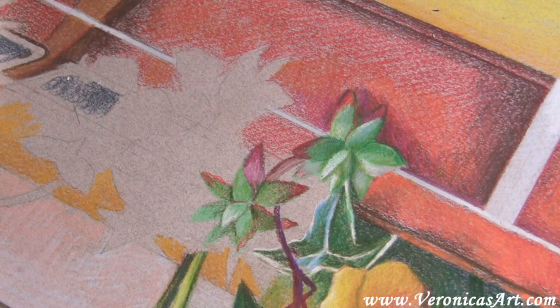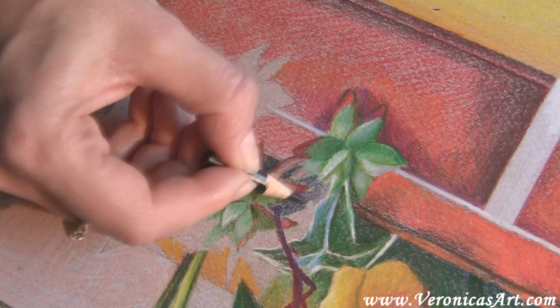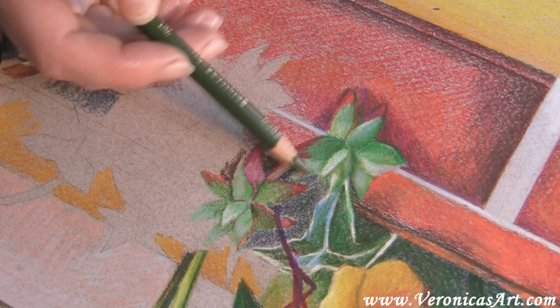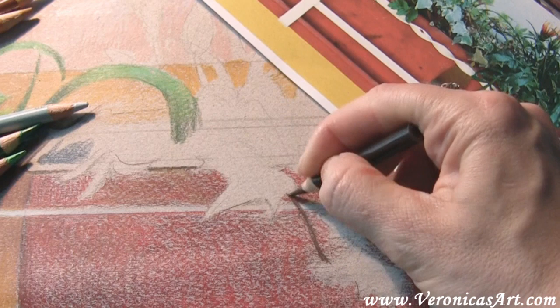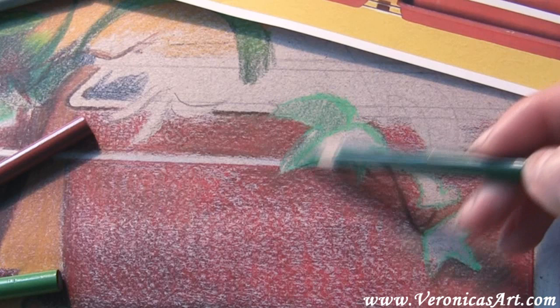To blend the surface more in the lighter parts of the drawing, I often use a colorless blender. This blender looks exactly like the pencil itself but has a grayish center. I draw with it over my finished layer — it makes it smoother and brighter. I fill in the background space around the leaves, because the background color affects what I'm doing in the foreground. I use a mix of indigo blue and olive green. I continue working on other leaves. If the entire leaf is in the shadow, I fill in the entire leaf with one color, and then I add more colors to it.